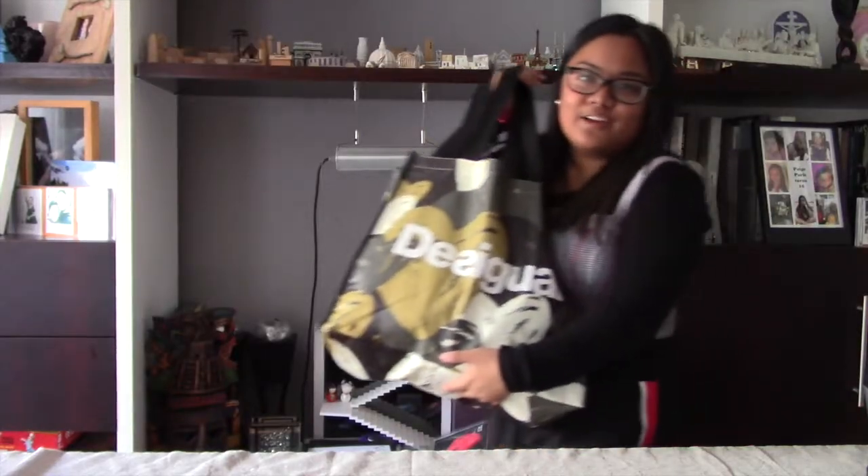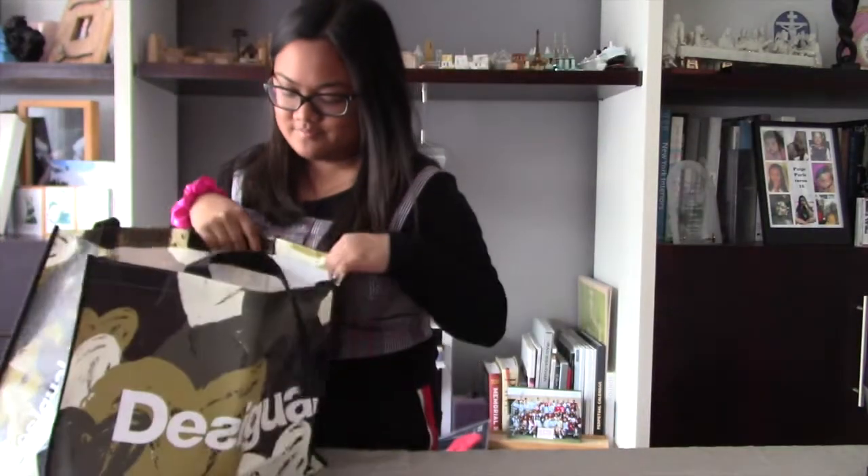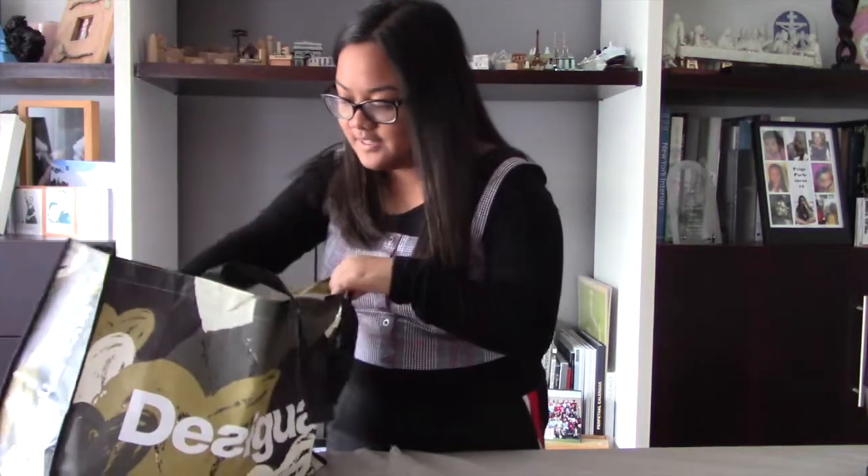They had amazing Acai Bowls and it turns out they had like two other locations near my area, and I ended up going there all the time. Now let's get on with the video already. So I have all my ingredients in this bag. I don't even know if these are all the right ingredients, but okay.